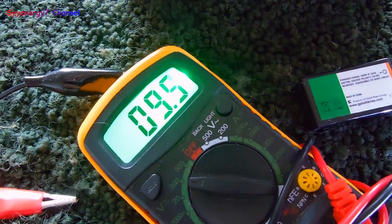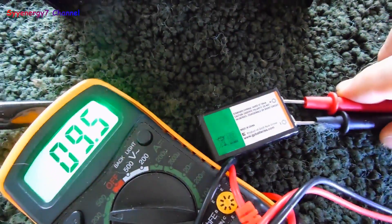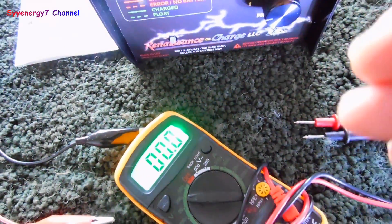I'm not going to charge this battery anymore. It's usually supposed to take 8.4 volts — it's at nine and a half volts. Usually I can get them a little higher than that. We'll see how long the zapper lasts with this. It's cooling down now, so let's see what happens.